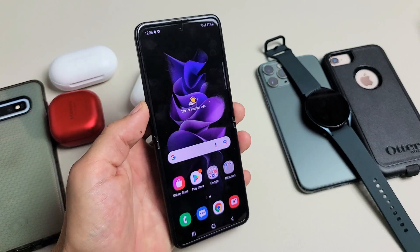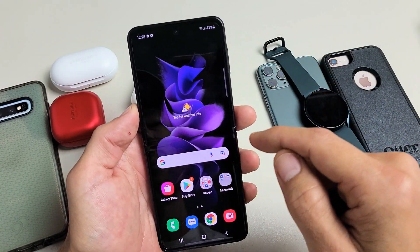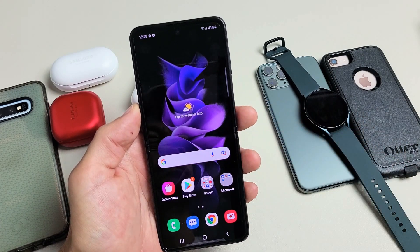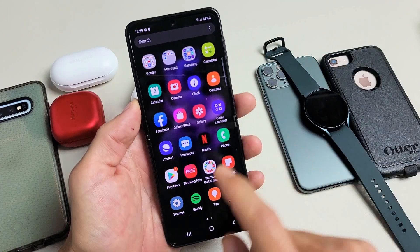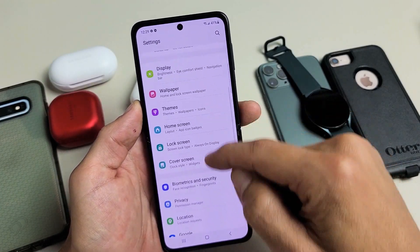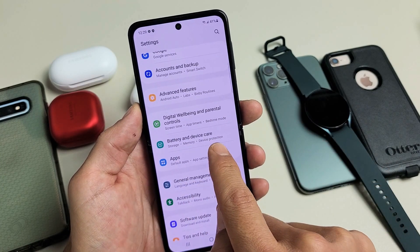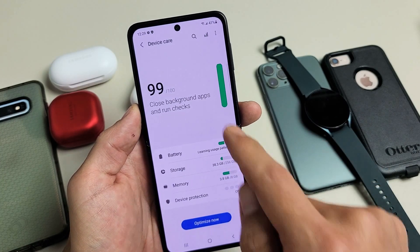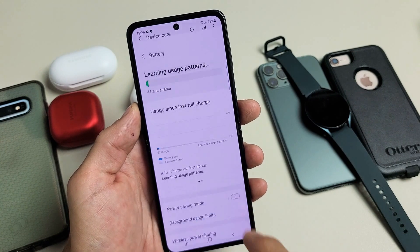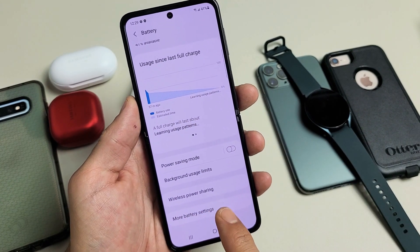So first thing, let's go ahead and enable or turn on the power sharing feature. Just scroll up on the screen like that. We're going to go to Settings, and then from here, we're going to scroll down until we see Battery and Device Care. Battery and Device Care — let's tap on that. Then let's tap on Battery, and now second to the bottom here, it says Wireless Power Sharing.